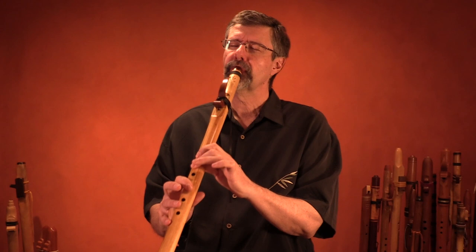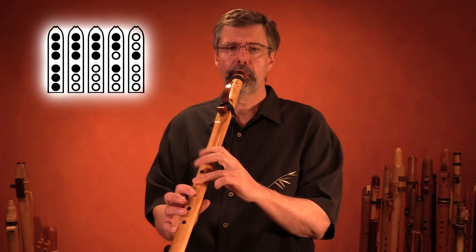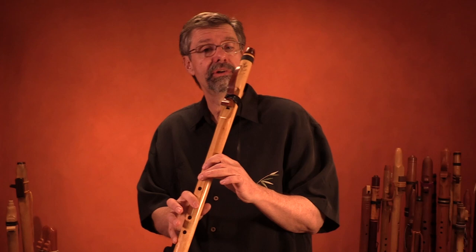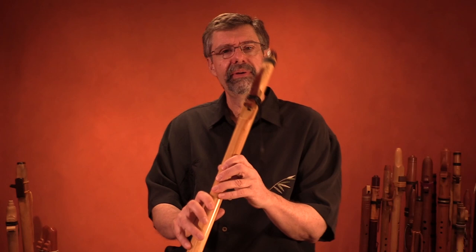One more note — the top note, the octave note. We've got four notes plus the octave. You might think that's a four-note scale because we don't count the octave since it's a duplicated note. But there's actually a fifth note, and because we can't easily get it in the low register, we put it into the second register.